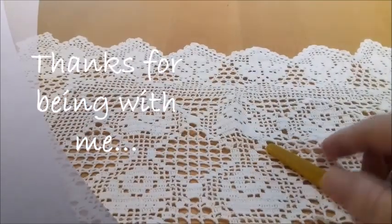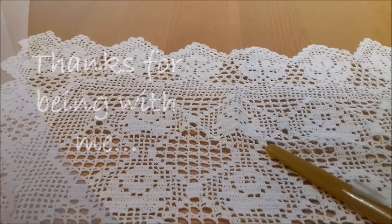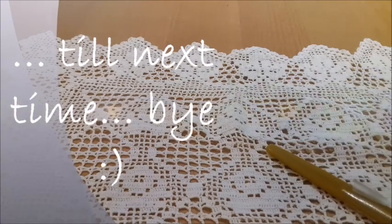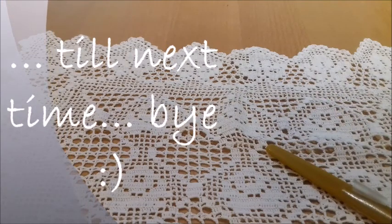So this is the half double crochet stitch — it is always the same. It's only different in where we insert the hook, whether we work in rows or in rounds. Thank you for being with me — until next time, bye!